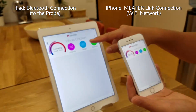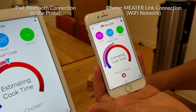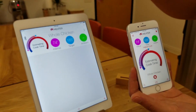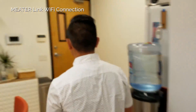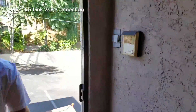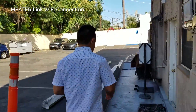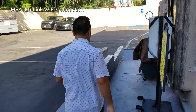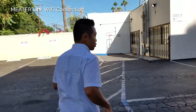So you can see it's the same cook. Now this one is over Bluetooth and this one is over Wi-Fi. Let's go ahead and see how far this goes. As long as you're connected to your Wi-Fi network, you should still be able to monitor your cook.